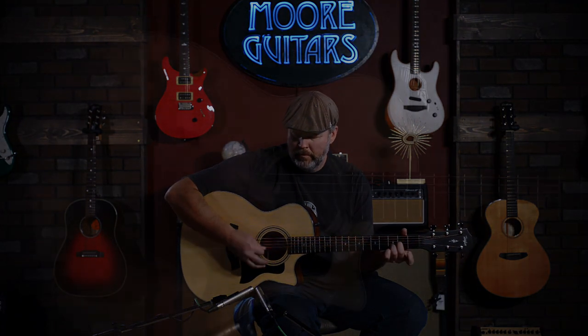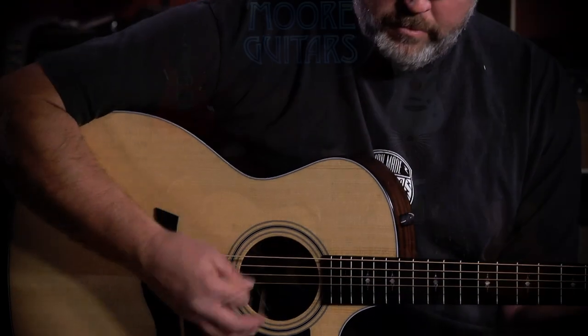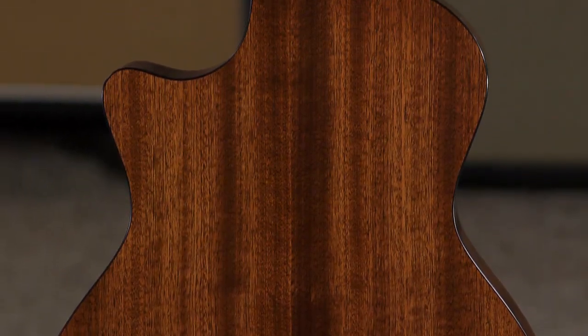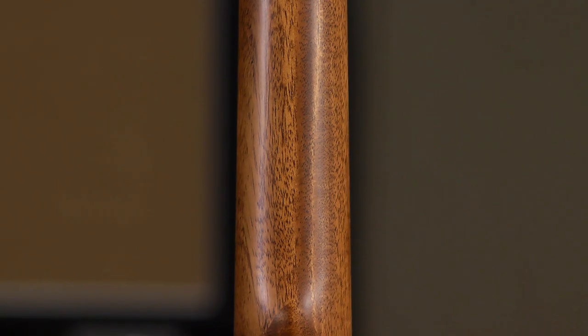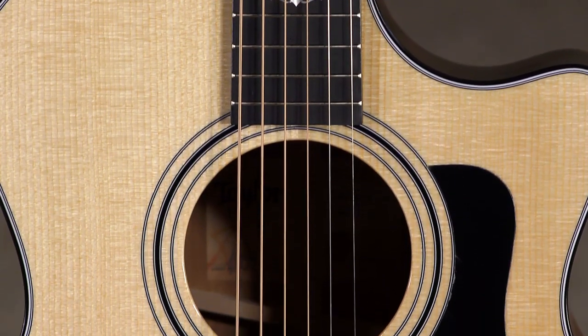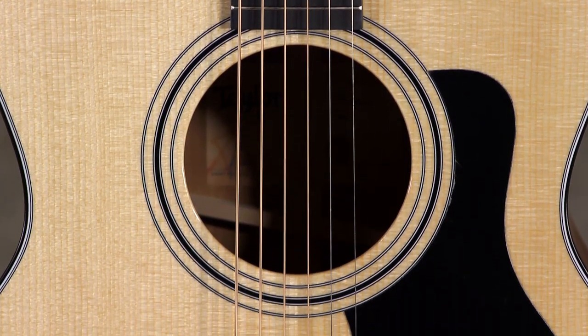The 300 series is your entry level to the USA-made all-solid-wood Taylors. It's got a Sitka Spruce top, Sapele back and sides which is comparable to mahogany but a little more dense. It does have a tropical mahogany neck, Taylor tuners, and the Taylor ES2 system — just an amazing guitar.